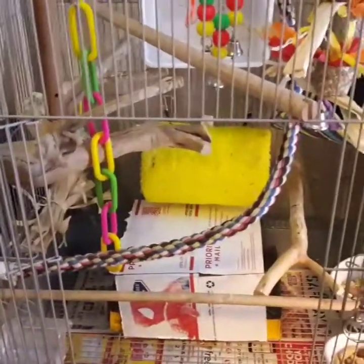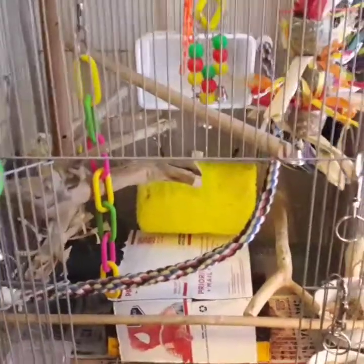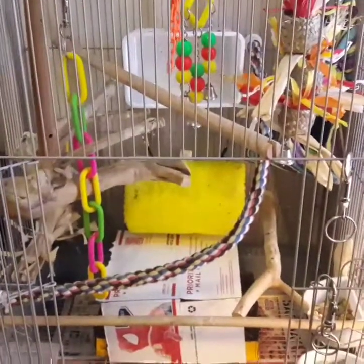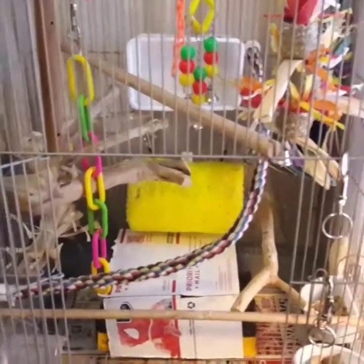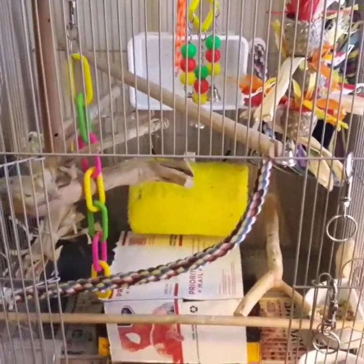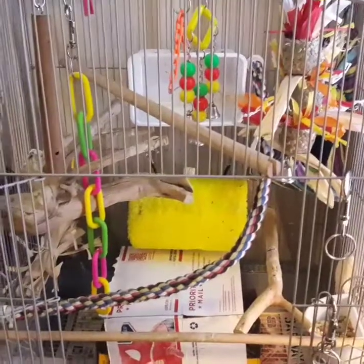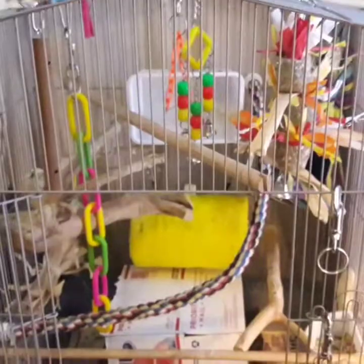I'm going to show you some things in his cage — and I don't want any hate letters about this because I do have some stuff in his cage that probably isn't the safest. I know there's a lot of controversy about some of these things and I know the dangers of them, but since I'm home with Frito all day I don't worry about it so much. If you're at work all day and not home, you probably don't want some of this stuff in the cage.